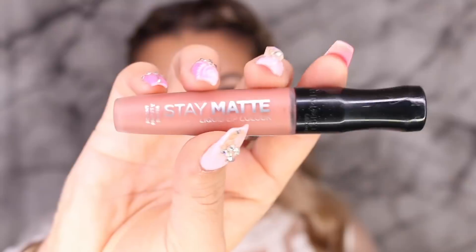Now onto lips — I'm taking the Rimmel Exaggerate Lip Liner in the shade Addiction and lining my lips first. Then to fill in my lips, I'm taking the Rimmel Stay Matte Liquid Lip Color in the shade Be My Baby and putting that all over. I'm obsessed with this color, it's literally the perfect nude. Then over top, I'm taking the new Lip Art in the shade Blush Gold — these are so gorgeous — and placing that over top. It's literally like a clear gloss with gold glitter in it. Then just to be a little bit extra, I'm taking some more of the Holographic Highlighter and placing that on my cheeks for an extra little glow.